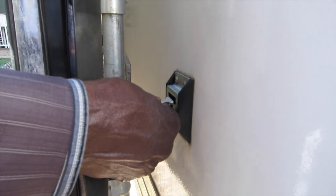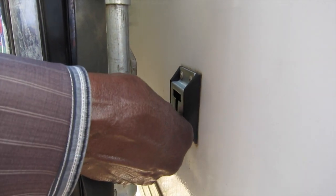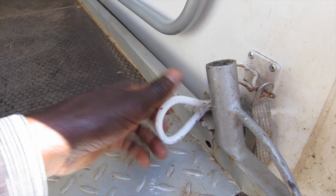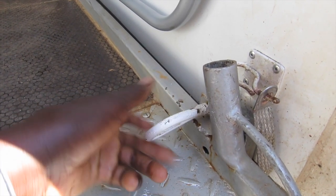Next, open the door and secure the latch along the side of the truck. After the door is secure, release the retaining bolt from the ramp and place it into the holder as shown.